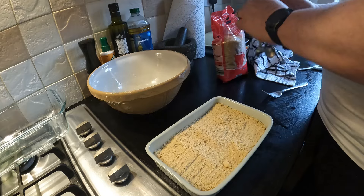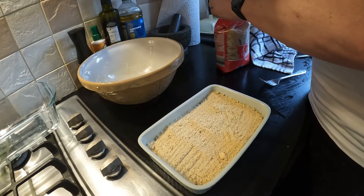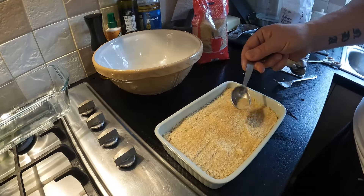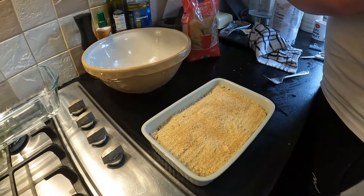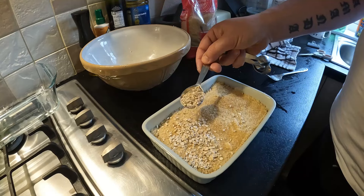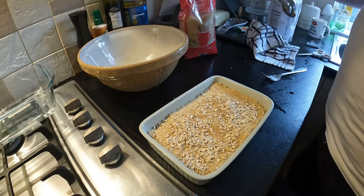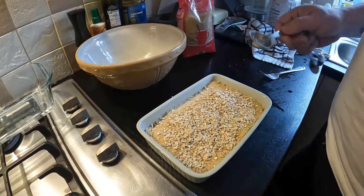On top of this I need a tablespoon of demerara sugar — spread that as evenly as you can. Then a tablespoon of rolled oats — porridge oats — just on top here. I might actually put a little bit more, maybe two tablespoons. Okay, that's it done and ready to go in the oven.